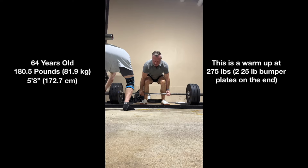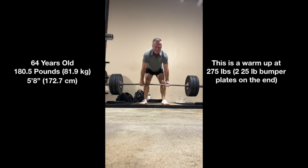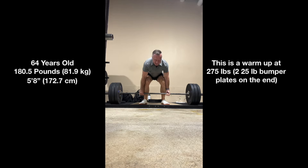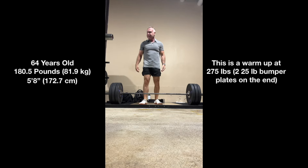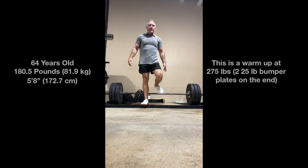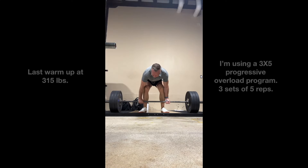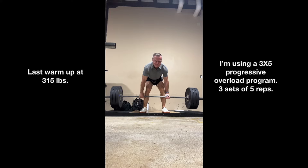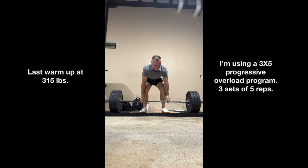If you've been watching the channel recently, you'll know I restarted my deadlifting probably four or five weeks ago. I'm using a progressive overload approach of three sets of five reps, meaning every time I can successfully hit three sets of five at a given weight, I move up. I started at 315 pounds and today's session was at 340 pounds. To be honest, I really thought this was going to be easier than it was — I'm pretty certain it was just a high gravity day in my area. But it was doable, and it really wasn't that bad; it just felt a little harder than I thought.